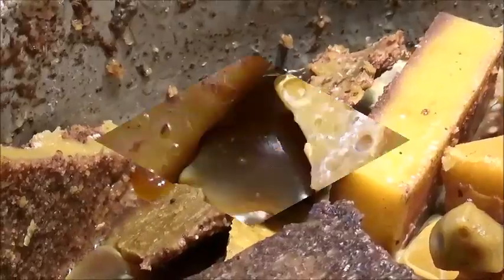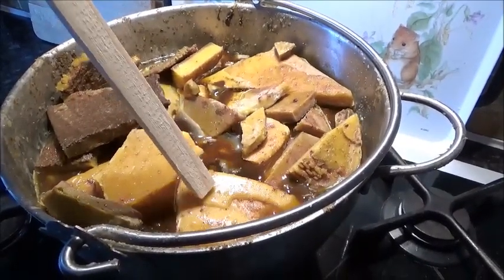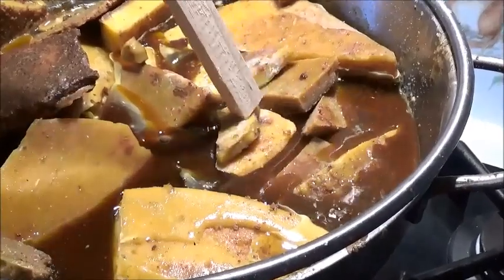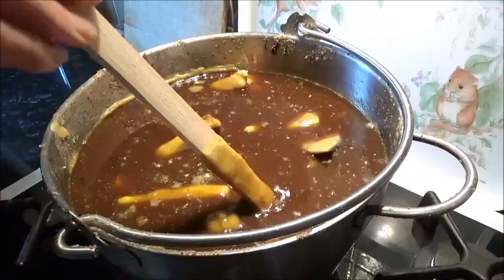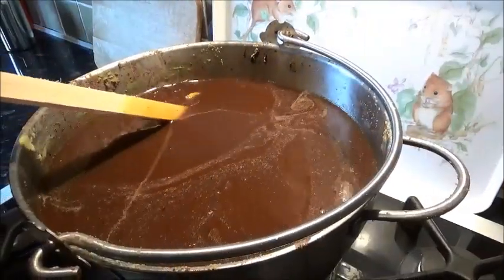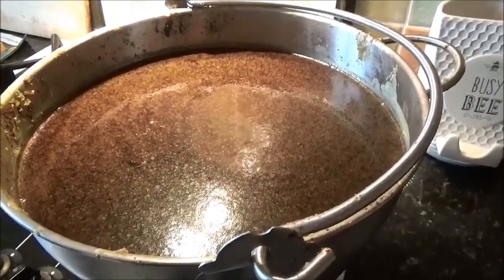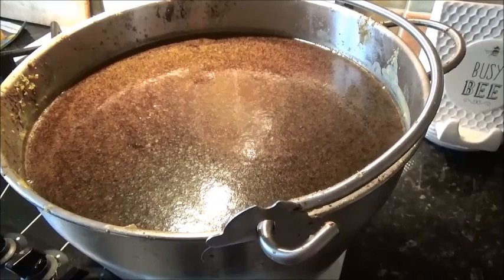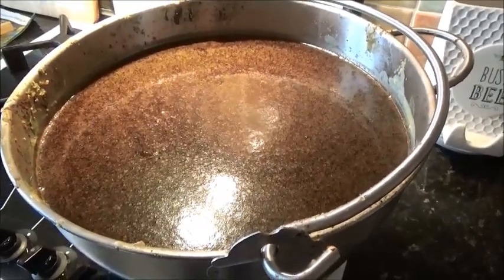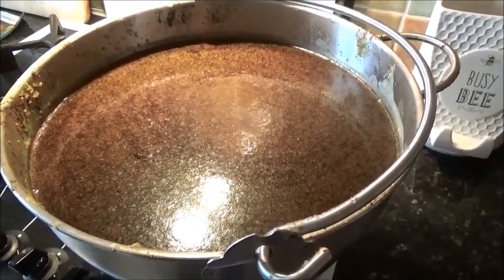Here's the end result of the second meltdown. We now have to leave it to cool down and it'll start to solidify, but all the rubbish will sink to the bottom as it solidifies. Once it's cold — it'll take about six to eight hours — we then do the next batch, as we've got two or three batches to do.